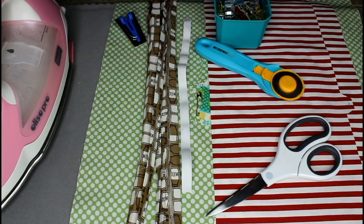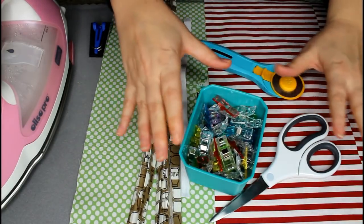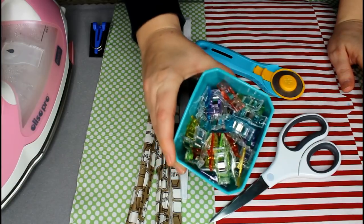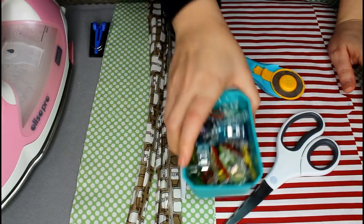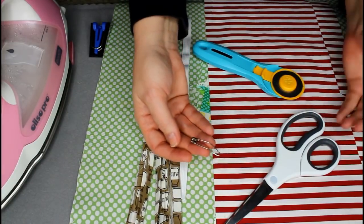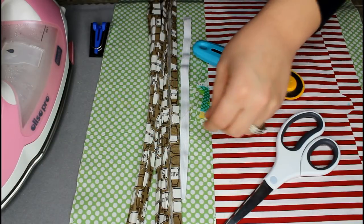The things that you're going to need: first, you're going to need either some stick pins or some quilter's clips to help hold things together. You're going to need a safety pin — I'm using a quilter's safety pin because that's what I have on hand. That's going to help with your elastic.